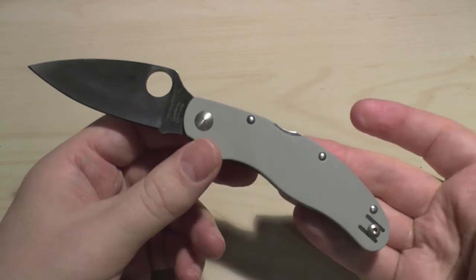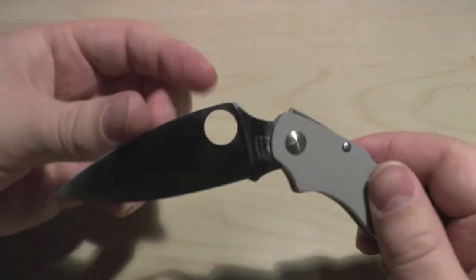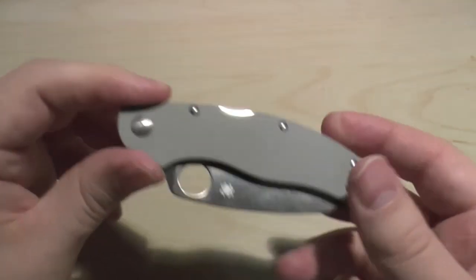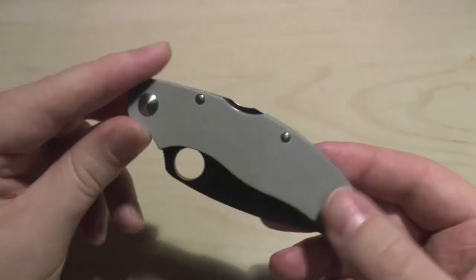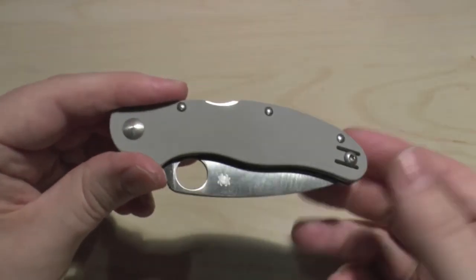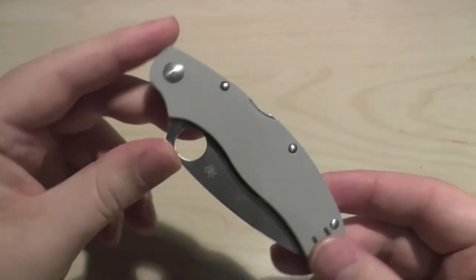Going back to the price: one of these will set you back about £145. They're not cheap, but that's because of the steel, because of the workmanship, and because it's a sprint run. I think it's an excellent, excellent knife — probably the ultimate gentleman's pocket knife. With this handle scale, it's one of the most comfortable knives I've ever owned. The founder of the company, Sal Glesser, carries a Cali 3.5 or a Cali 3, which just goes to show how highly he regards this series.